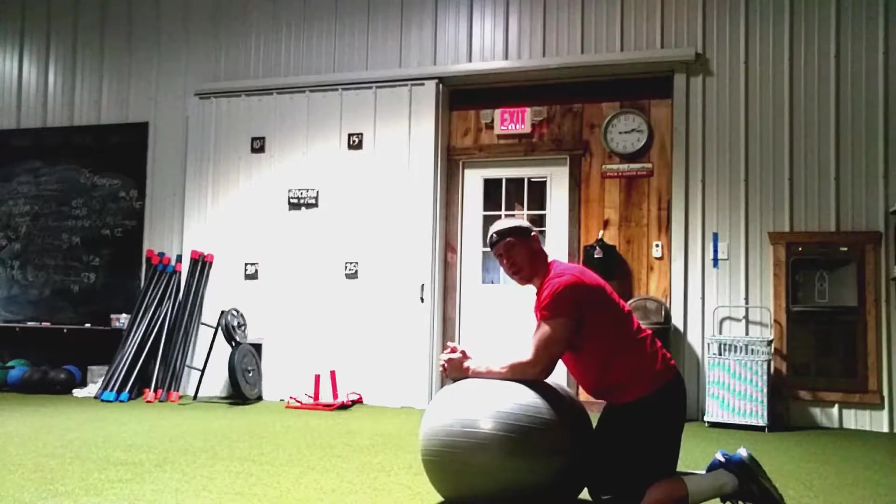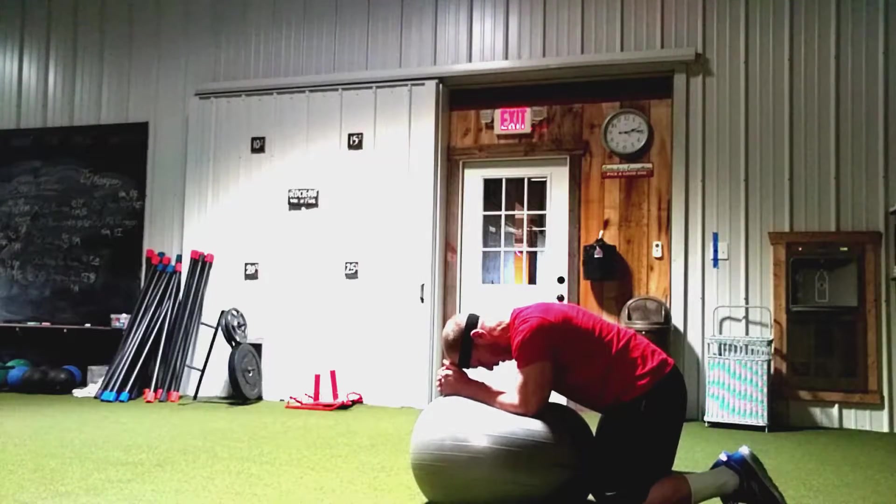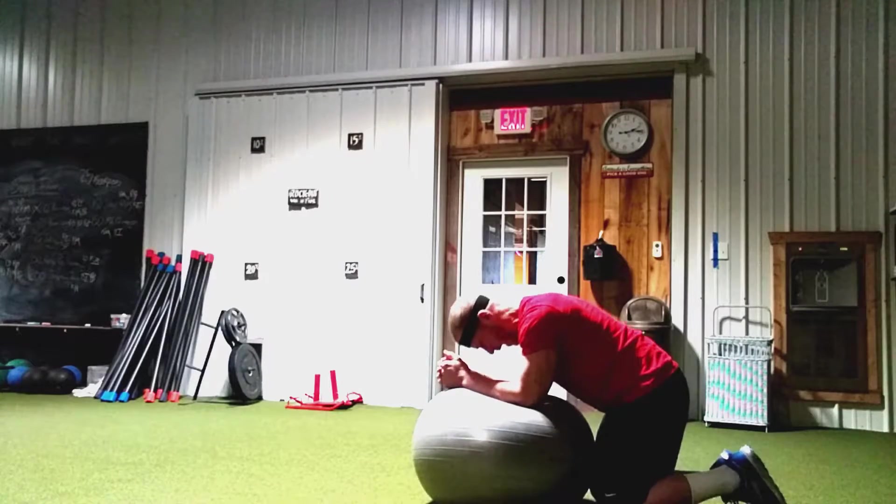Okay, I'm going to rest for about 5 seconds. And I'm going to do it again. Drive, drive, drive hard — as hard as you can. And relax.